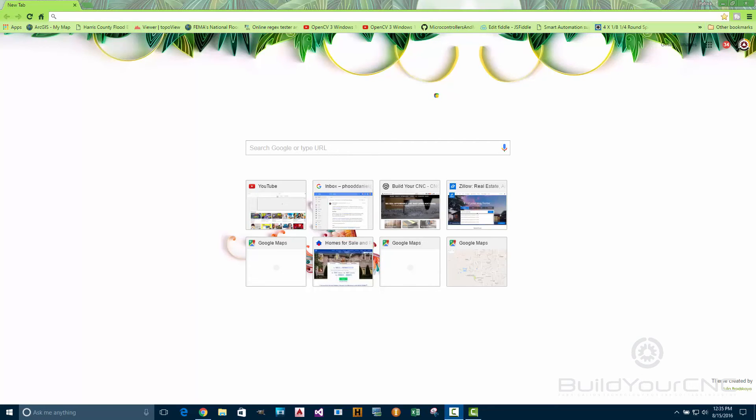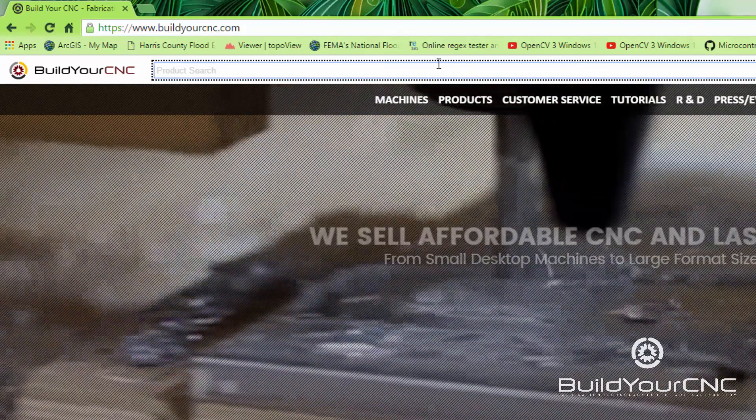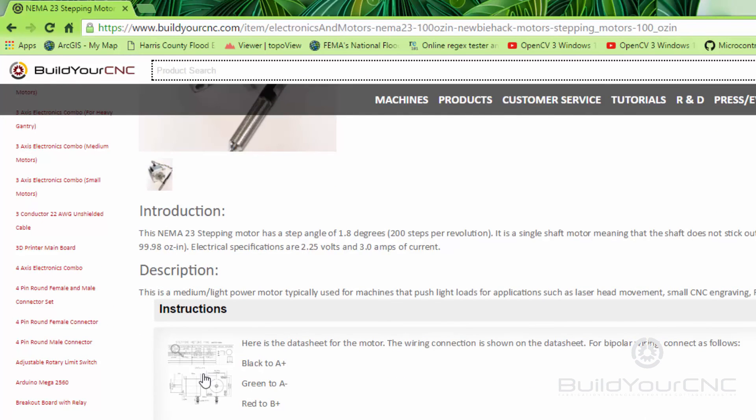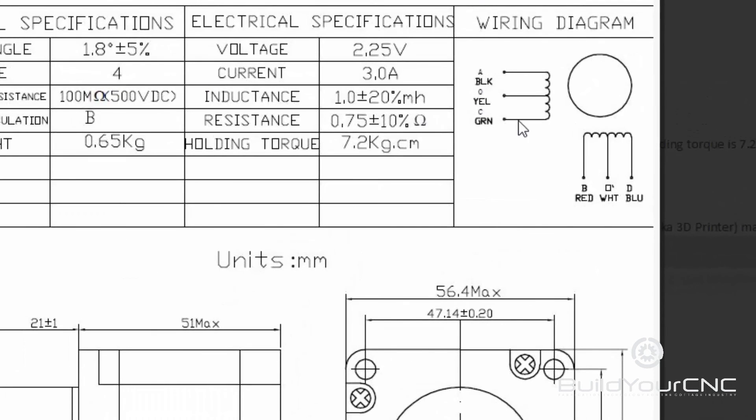To find the correct wiring diagram and the specifications for the motor so we can configure the driver, go to buildyourcnc.com and look up the motor that you want — say NEMA 23. This should be it here. And their diagram should be under the instructions portion of it. It looks like we need to have the black and green go to A, and the red and blue go to B. The white and the yellow are not going to be connected, because we're only going to have four terminals to wire the motor to the driver.